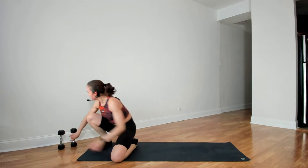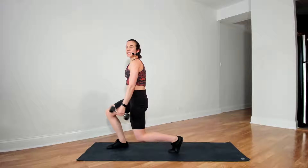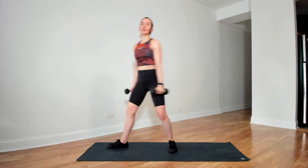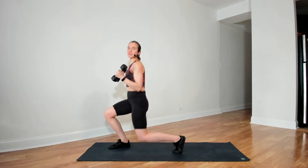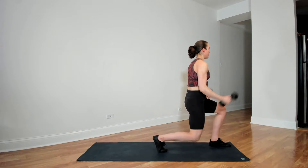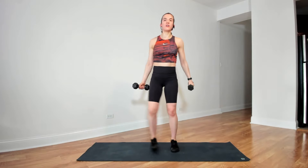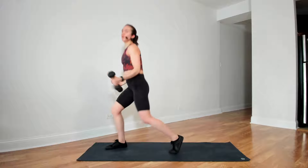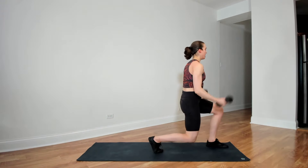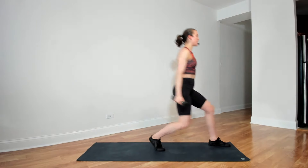Coming up to standing — two dumbbells for this next move. We're stepping to the side, rotating into a lunge, and doing a bicep curl. Stepping together, side and curl. 30 seconds, go ahead and start. Make sure you're pivoting on the back toe to allow yourself good form for the lunge. 15 more seconds.